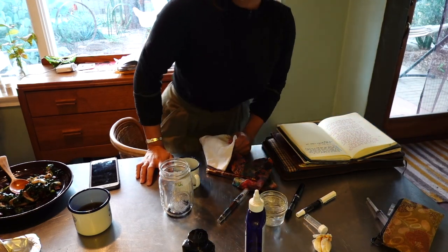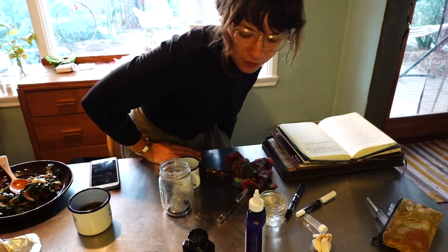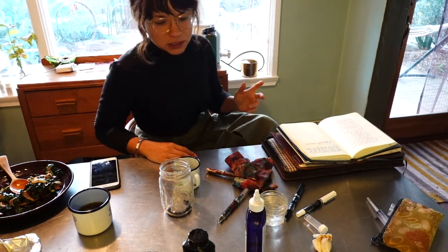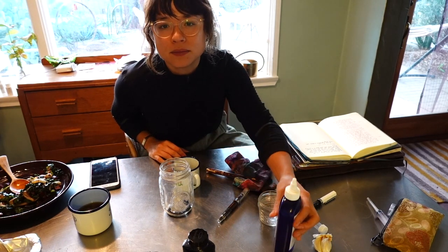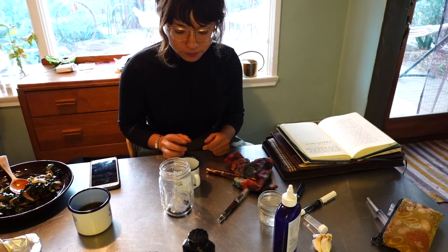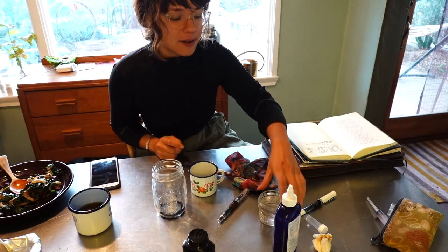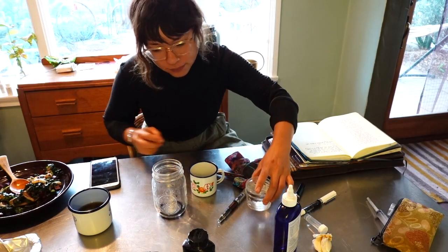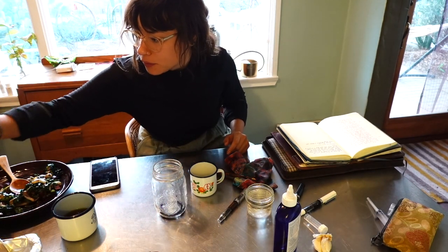What I'll be using: I have a couple of things going on. I already started cleaning out one of them. I have the Goulet Pen Flush, which I like to use when cleaning pens completely or changing inks — it gives a little extra cleanup. I have that in a little tin cap, and this container is for the ink waste. Then I have some filtered water and a cup of tea.